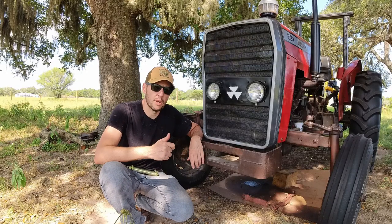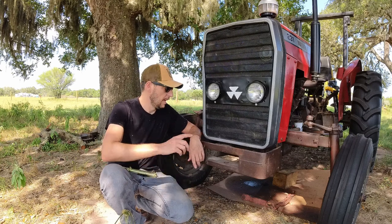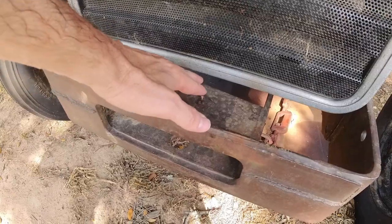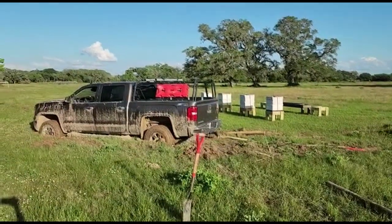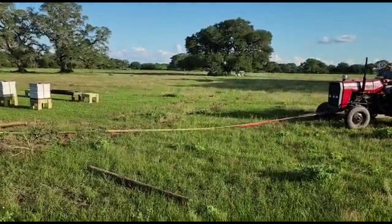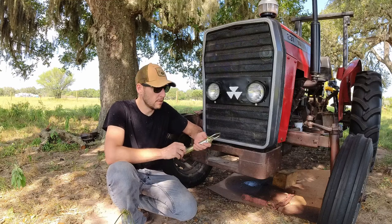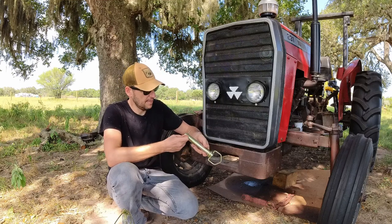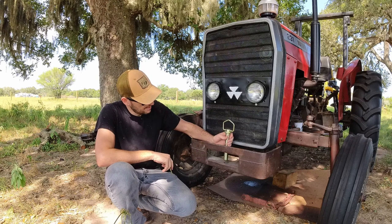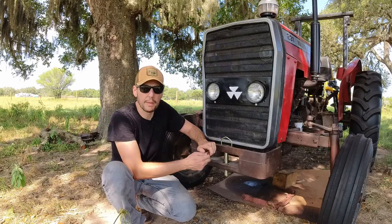I've been using the tractor to get my truck out of a mud pit here on the farm, as well as other tractors. What I've been doing is just wrapping a strap around and pulling with the tractor, and I managed to bend this piece of metal. So to avoid that in the future, I'm installing this pin - I believe about an inch and a half diameter - so I can just wrap a strap around the pin and pull from the pin directly.